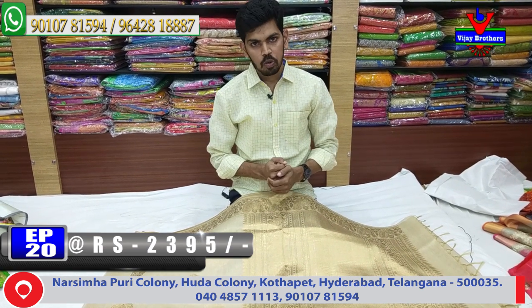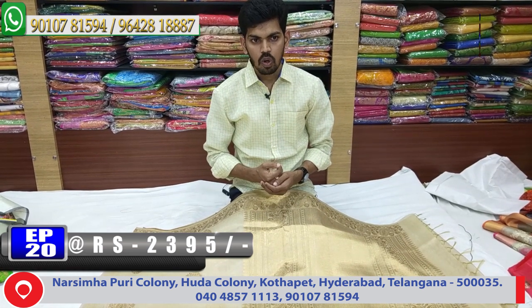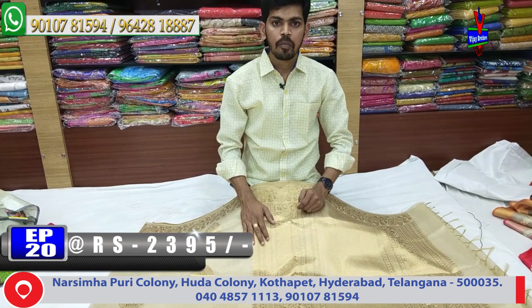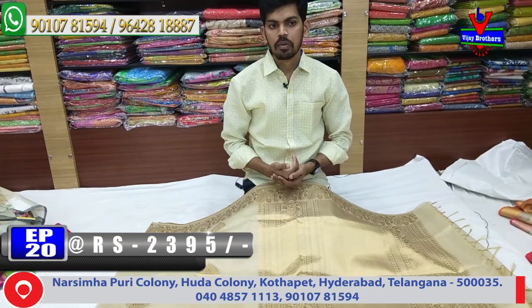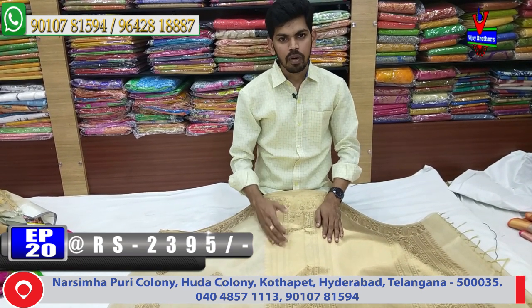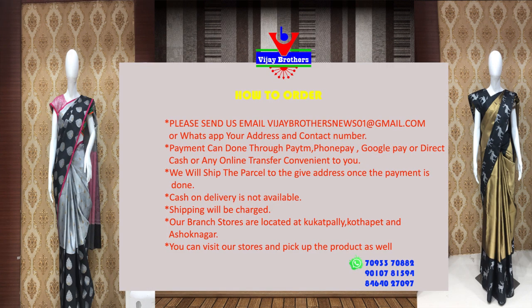Our collection is a beautiful collection. We have a visit at the Victoria Memorial Metro Station — in the opposite line, we have Vijay Brothers. We also have a courier service, WhatsApp page, and screenshot service. We are here to serve all over India. We have a lot of beautiful latest collections. Bye bye.